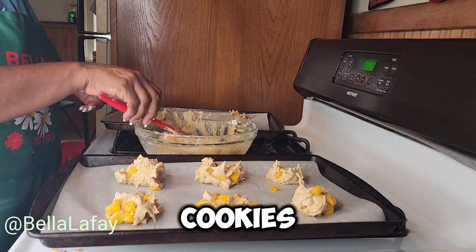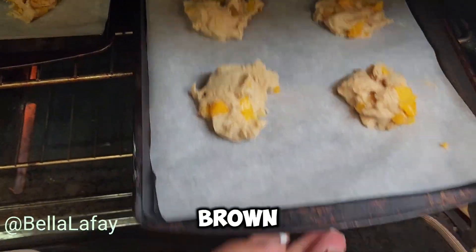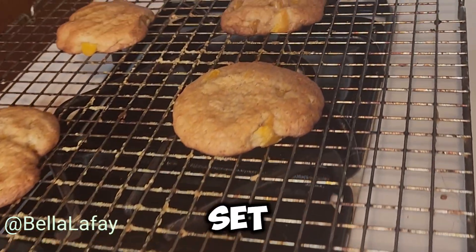Bake the cookies for 10 to 12 minutes, or until the edges are golden brown and the centers are set.